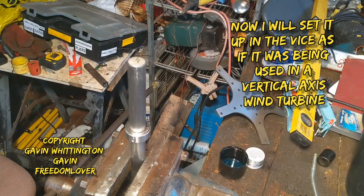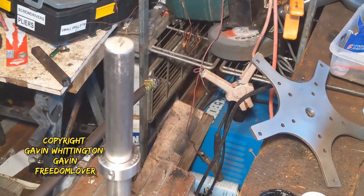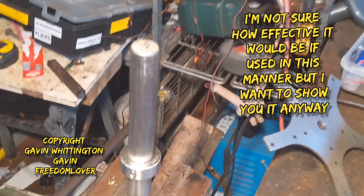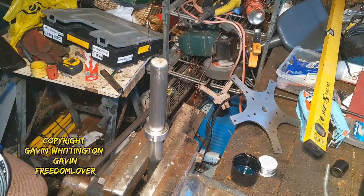What I haven't really discussed yet is whether this is any good for theoretically a vertical wind turbine. I'm not sure if it is, if I'm totally honest. Obviously there's a lot of work to do on it yet, but I'm just going to show you how it would theoretically sit on the shaft.